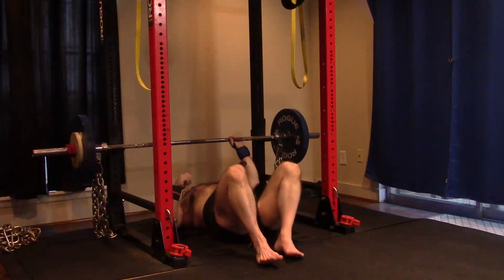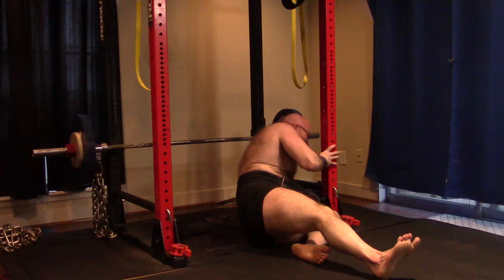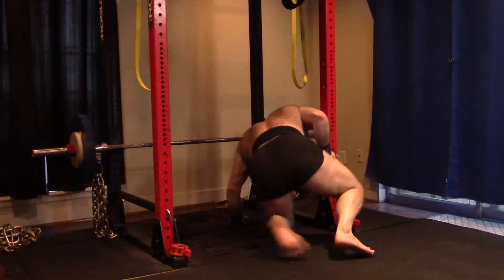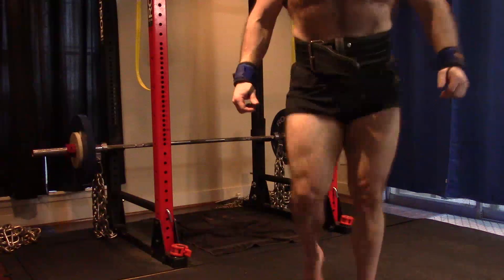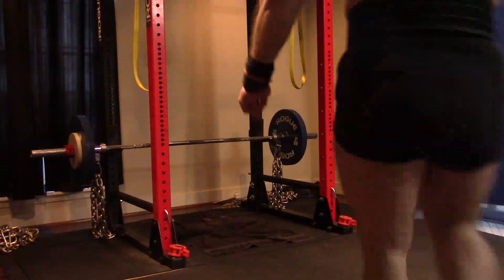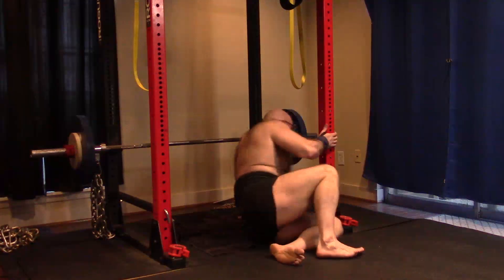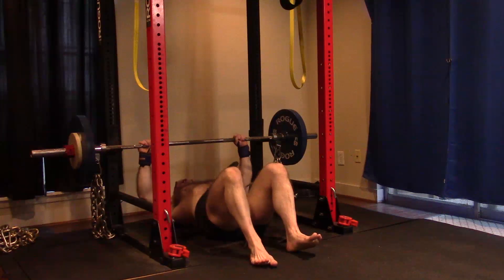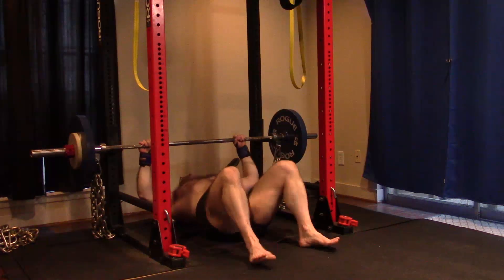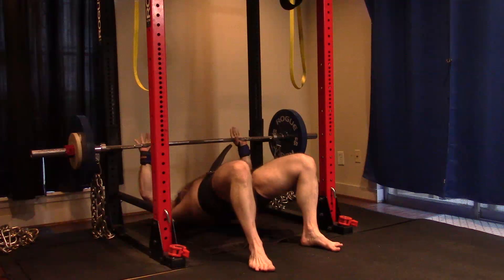I don't normally feel my triceps on the floor pressing. I felt them on the max. I felt chest mostly, which is what we want. But I did feel the triceps when I had to grind one a little bit. On the rep work, deep chest burn, and then I felt my triceps lighting up. My triceps are already sore between this and the JM presses. Progress is being made — we've got to get stronger and stronger at the floor presses.